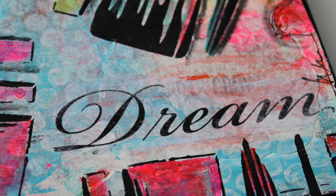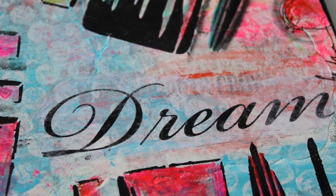I did end up using that brushes stencil — you can see it at my blogspot, deniseloca.blogspot.com. Also check out my new Etsy store at My Art Adventures.